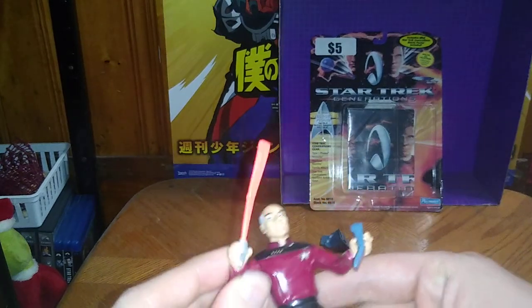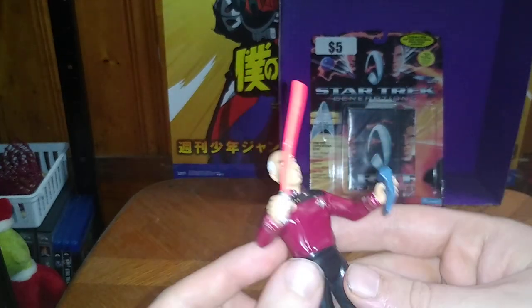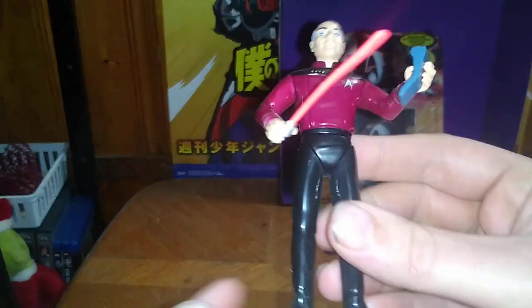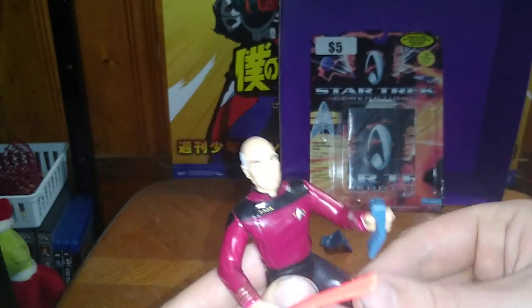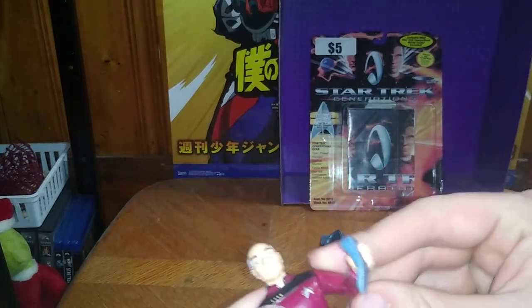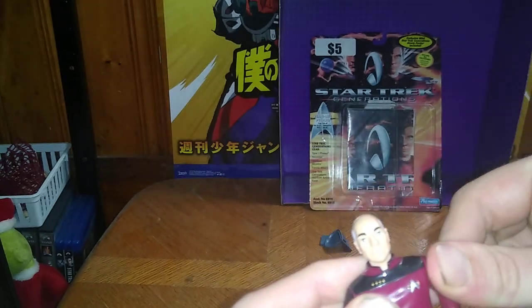He's got a phaser in hand with this figure. He's got a tricorder, so you can be like, "Ooh, enemy lifeforms detected" — phaser fire, pew. Other than that, he's got some decent articulation. No bends at the knee or elbow joints or anything — a limitation in that, because it's an old-school figure from the 90s.